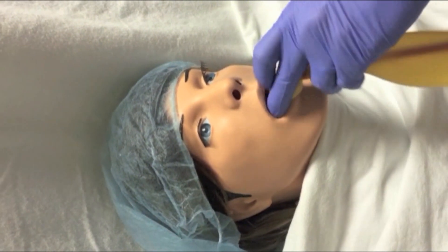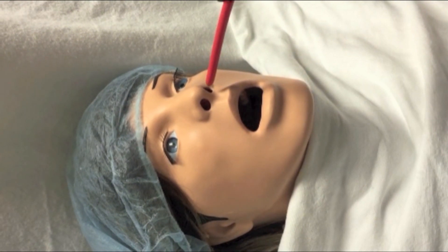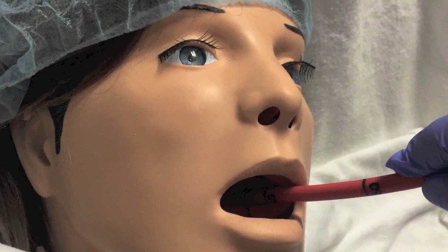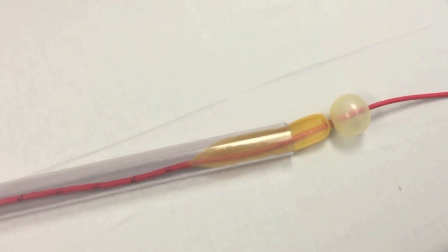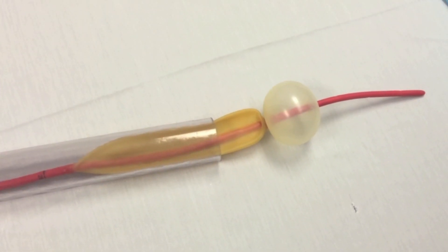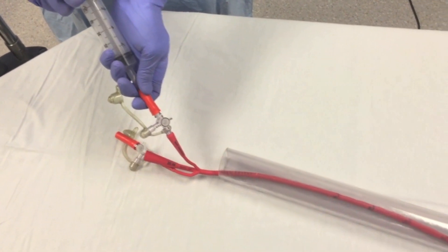Pass the Blakemore tube through the mouth, which is preferred, or the nostril. Once at around the 45–50cm mark, the tip of the tube should be in the stomach. To verify proper placement, air can be injected through the gastric aspiration port — not the balloon port — while auscultation is performed over the stomach, and gastric contents can be suctioned to verify proper placement. Proper placement may also be verified by an x-ray.